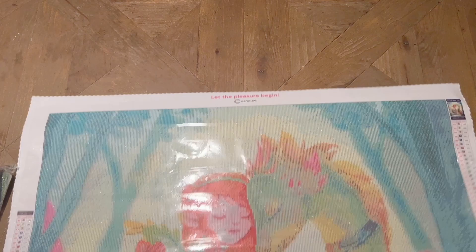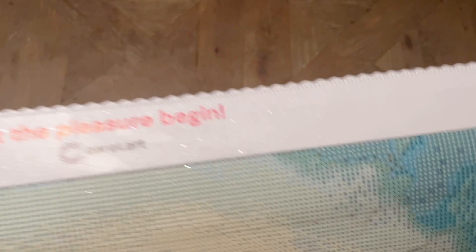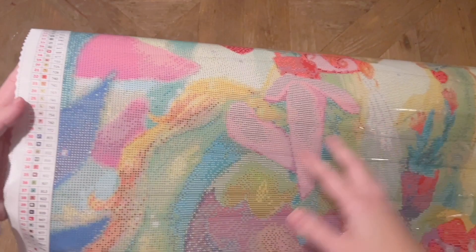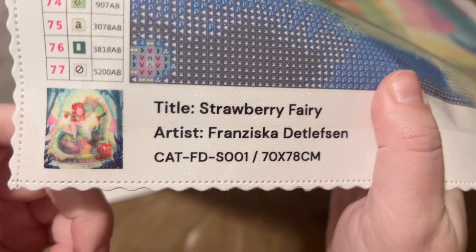Let's take a little tour of the canvas. The printing — my goodness — looks really really incredibly clear; I feel like I can see it from way back here. Carrot Art's branding and name are here. We've got a schematic at the top left with a thumbnail, the original artwork, and a color list to refer to. We have the same legend and a color list at the bottom left. At the very bottom left of the canvas we have the thumbnail, the title, the artist, the SKU, and the size — 70 by 78 centimeters.